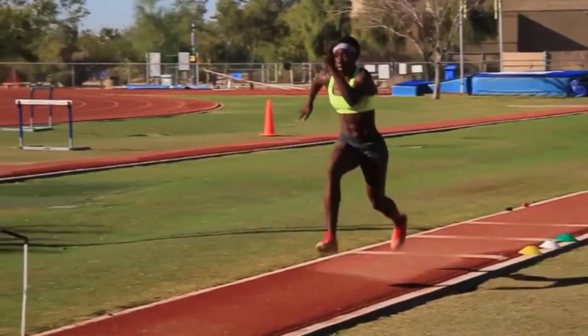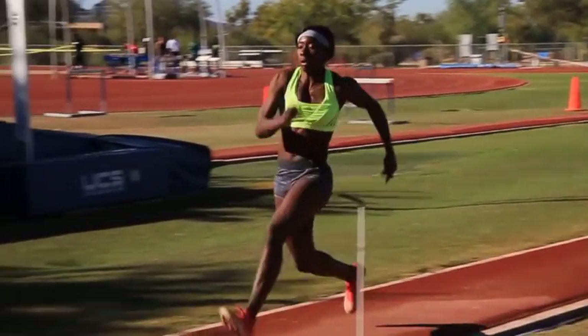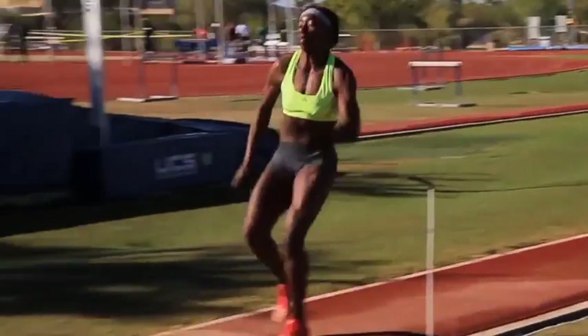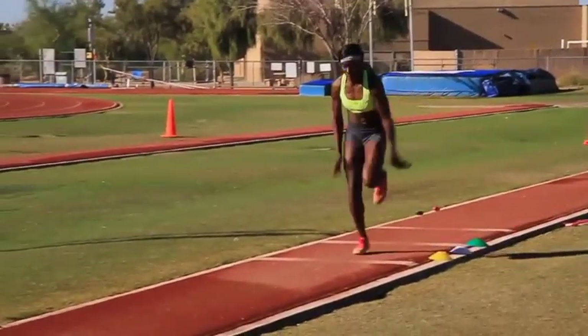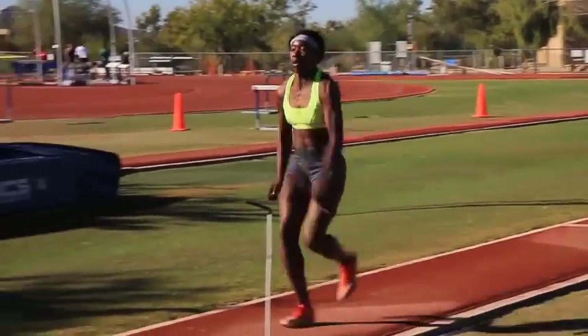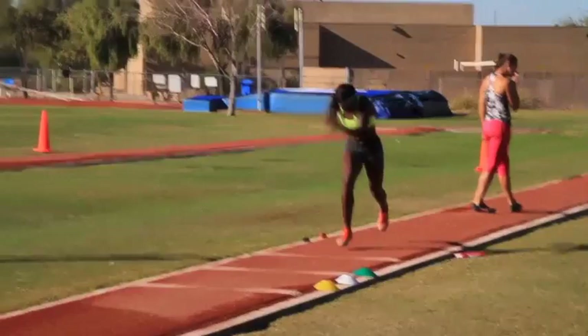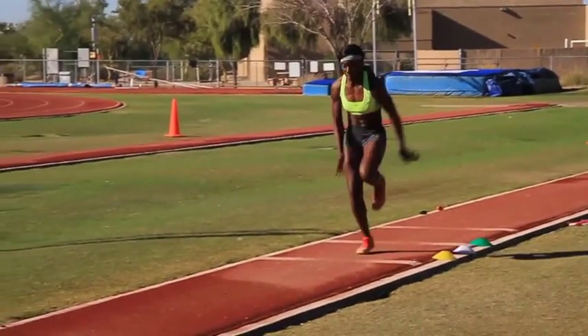In this video, she's actually doing a pretty good job at that. You see her come in to the penultimate — heel makes contact first, perpendicular on the shin angle. She moves over it, not lowering her hip, and then just puts the takeoff foot down.